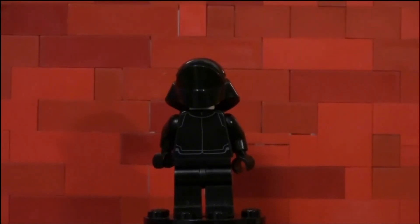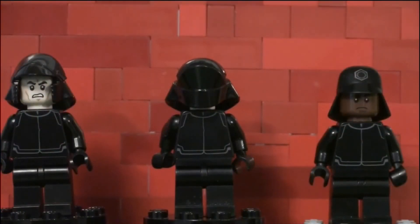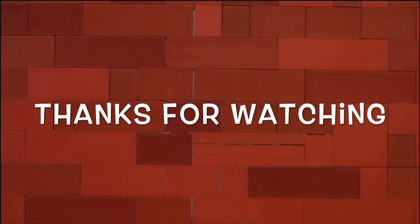I'm quickly going to show you all three of them beside each other — and there you go, that is all three. Anyway, thank you so much for watching!